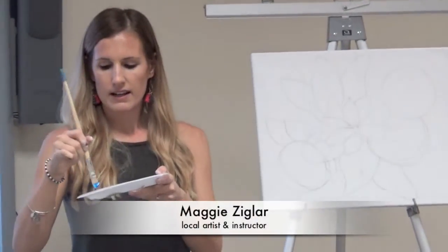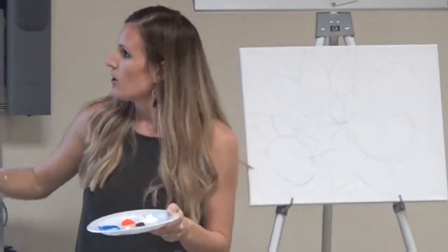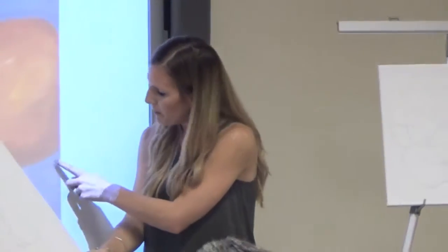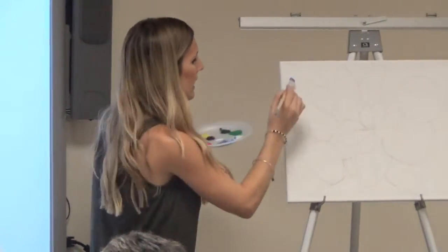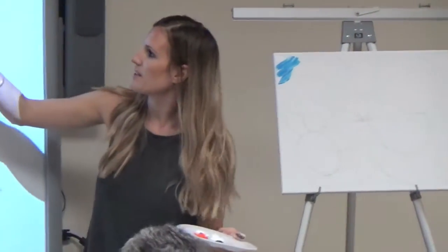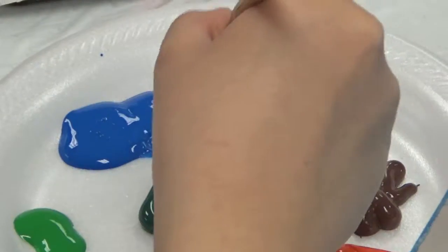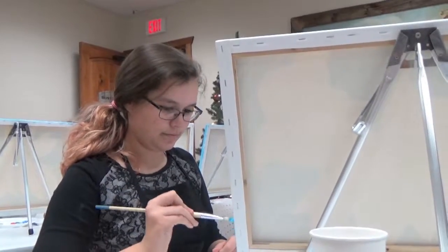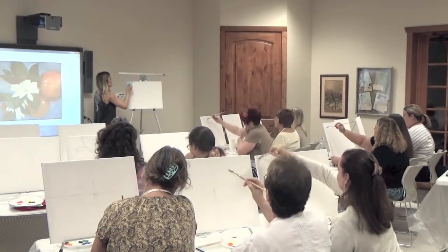Blue, and you're going to use white. I wouldn't mix it together on your plate — if you mix it on your plate, you're going to have white blue, which is the color you want. But if you dip it in the blue and then the white, and mix it while it's on your canvas, you'll be able to see both colors — the white and the blue — the same way you can on here. So dip it in the blue and the white, and mix it, but not at the same time. Let it mix while you're painting it on your canvas.